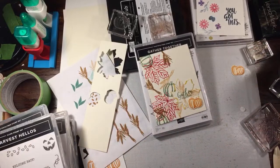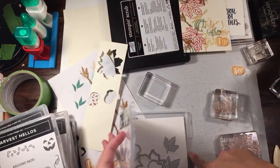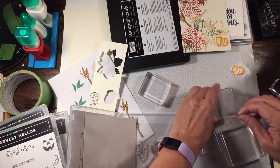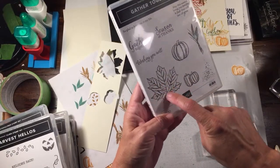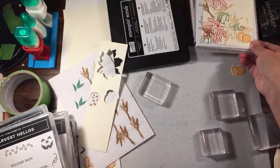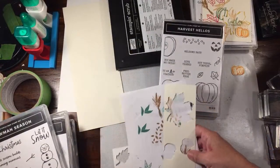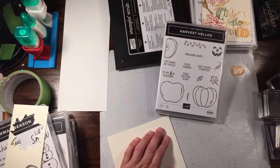Let me move this over and pop these in here. I do really like this stamp set - it carried over from last year, so I was very grateful for that. I love the maple leaf. This is also a really good one to do on vellum - you could stamp the outline on vellum and then die cut it, it turns out really, really pretty. Okay, so now we'll do Harvest Hellos. This one could go fall or Thanksgiving, but if you haven't gone back to school yet you could also do it as a back-to-school card. We're going to keep this one more in pumpkin colors.